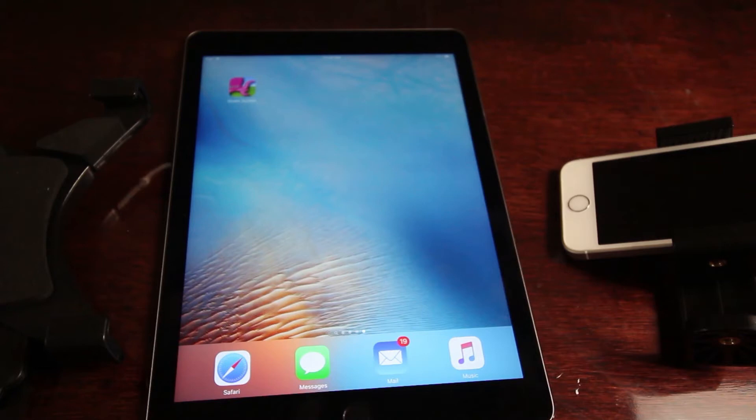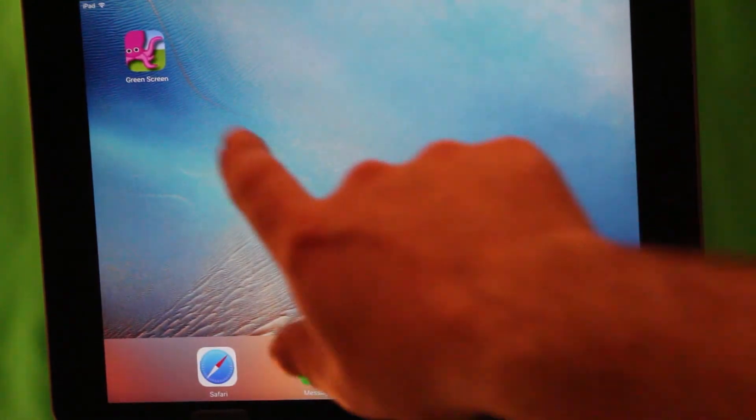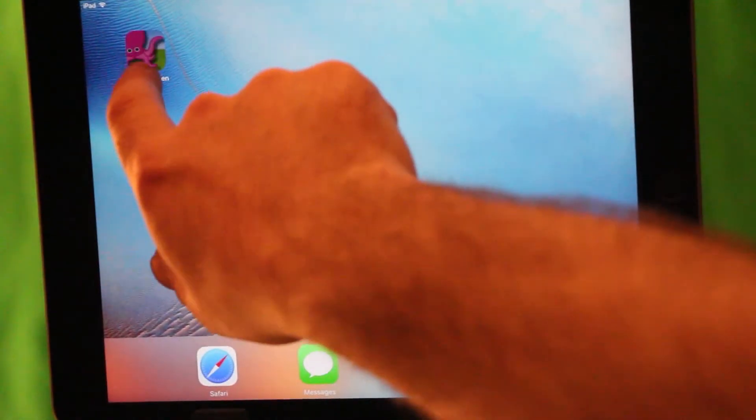You're going to want to go out and download some high-resolution background photos and save those to your device. Now let's go ahead and look at the green screen app — it should look and operate relatively the same no matter what device you're using.